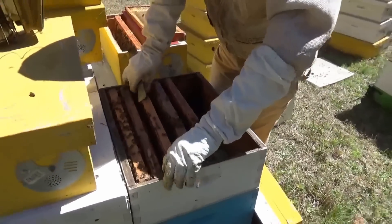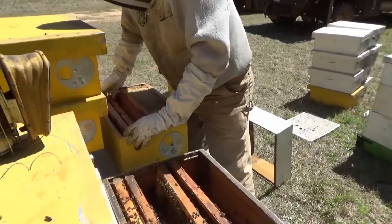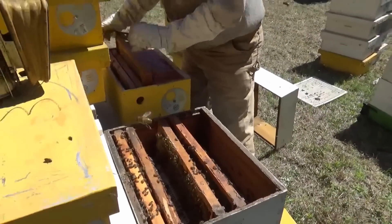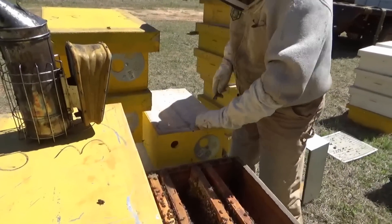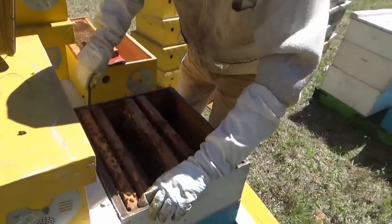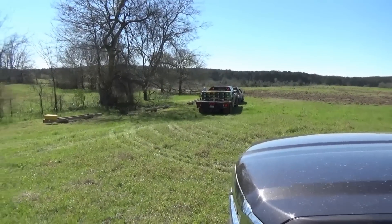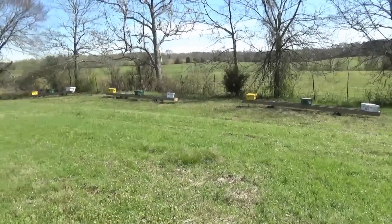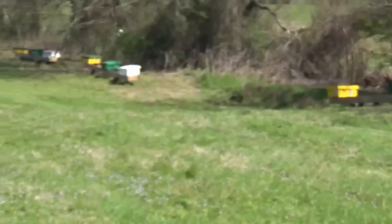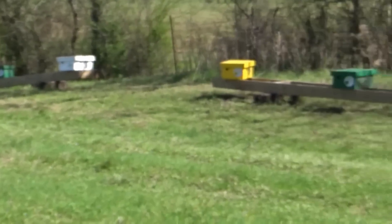I just grab a bunch of honey frames — these are just honey supers. This is Johnny Thompson; we're setting up mating nucs on this fence row. There's three on there now, we're gonna put three more. This is what they look like — yellow, green, white.